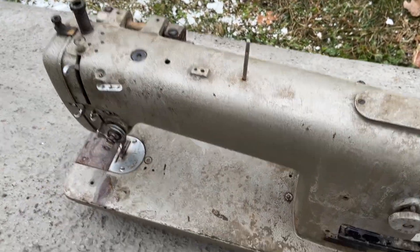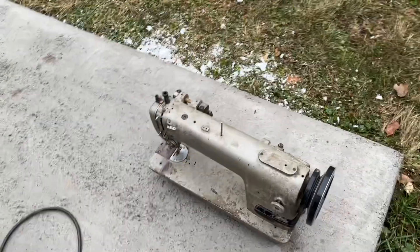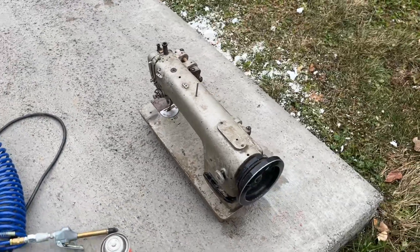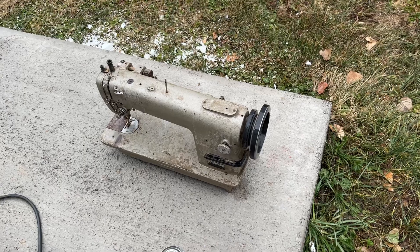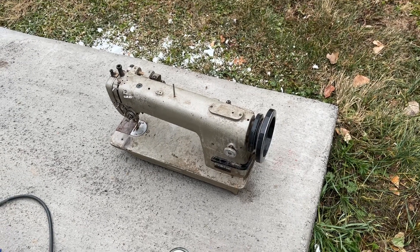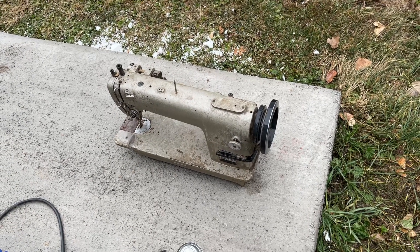So this is part one. I will keep you informed on how this guy turns out. He probably will be spinning like a top in no time. Once again, Bernina Jeff. Bye-bye.